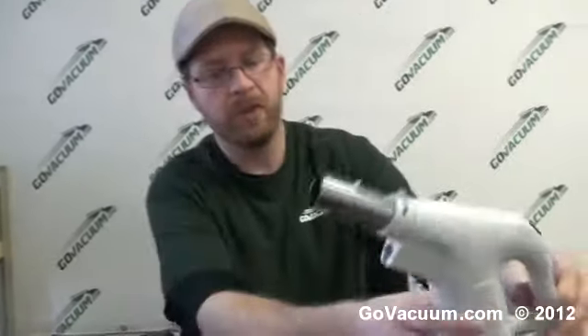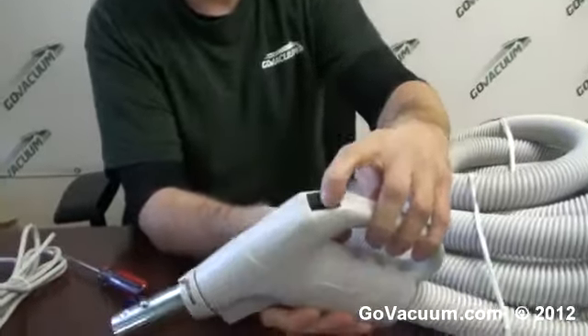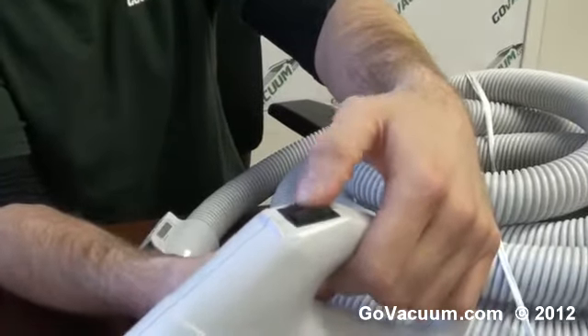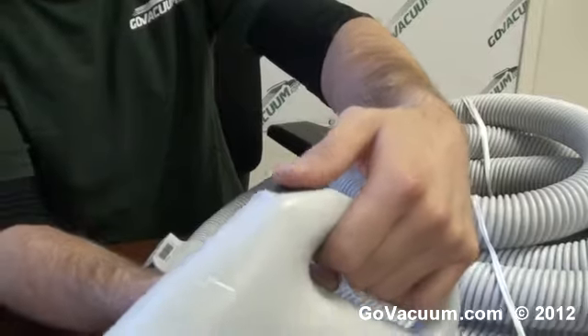Hey, this is Justin with GoVacuum.com. Today I'm here with a central vacuum hose that is an electric hose and it has a two-way switch and it's actually a three-way switch. To the right side activates the power head and the central vacuum turns off. On the left side, that's turning on just the central vacuum.